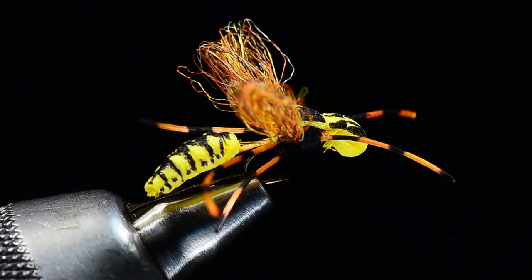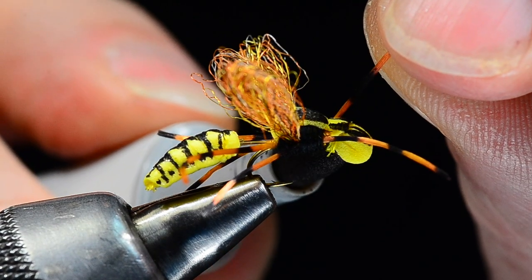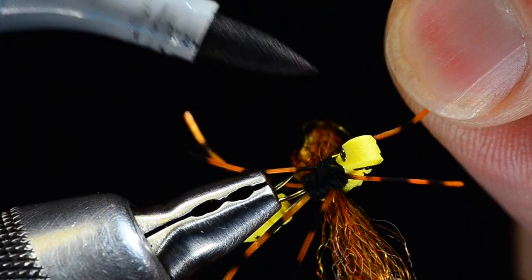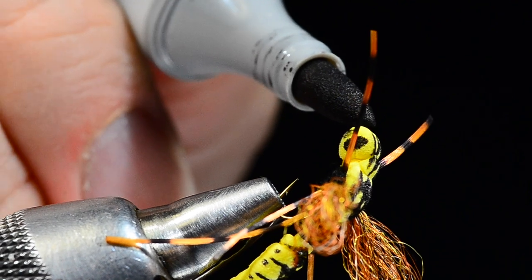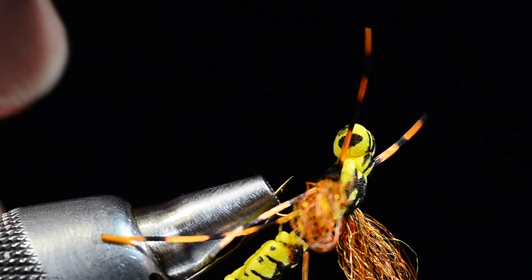I'm going to take the marker and draw wide chevrons on the thorax and up each side of the head, with a line down the center. Then as the final touch I'll dot the eye on either side of that head segment and draw a little chevron on the face of the bug to make him look angry and mean — because nobody likes yellow jackets.